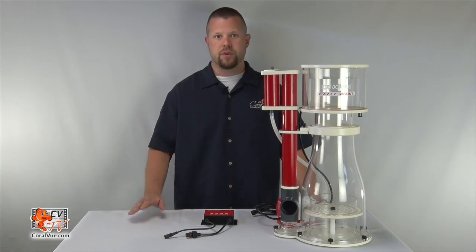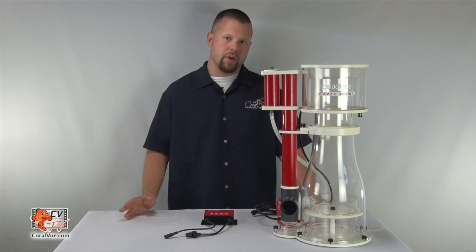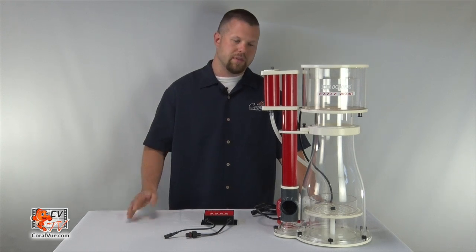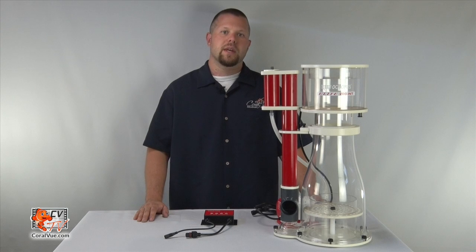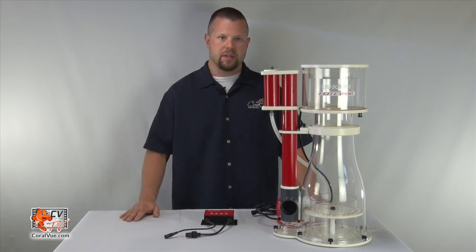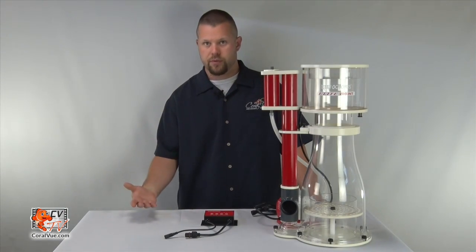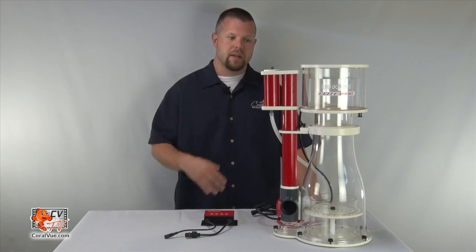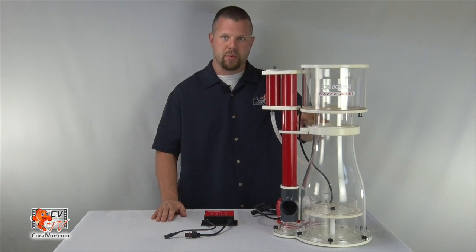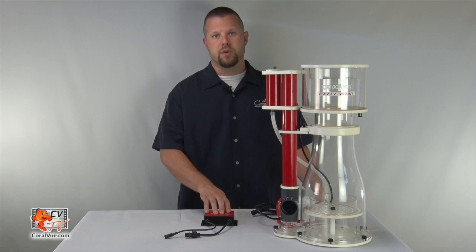We say this because within the first three to four weeks, it goes through a break-in period — this involves oils from manufacturing and handling dissipating from the surfaces of the acrylic and the pump, as well as bacteria colonizing within the surfaces, which gives it its stability. Once the skimmer has broken in and you've reached the three to four week mark, go ahead and start closing off the valve to retain pea-sized or larger bubbles within the neck. You can also use the controller to raise or lower the power setting.